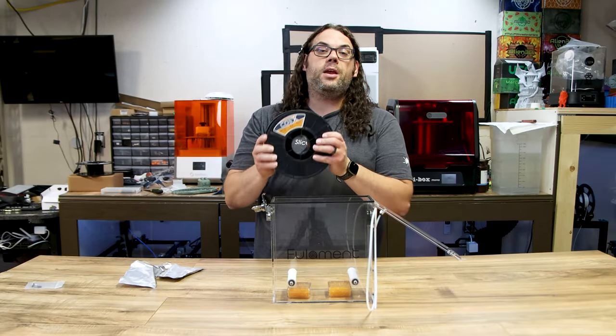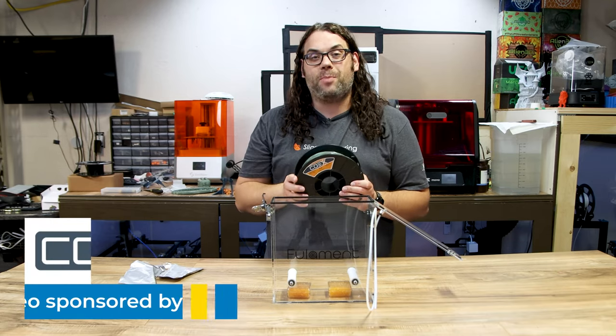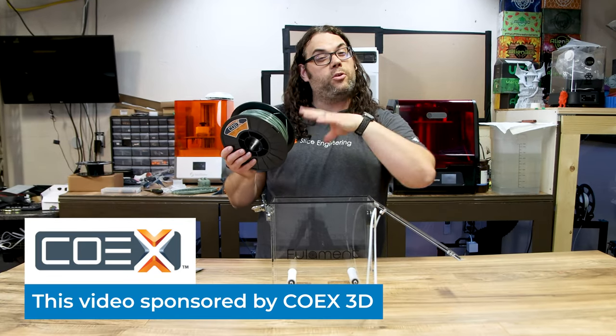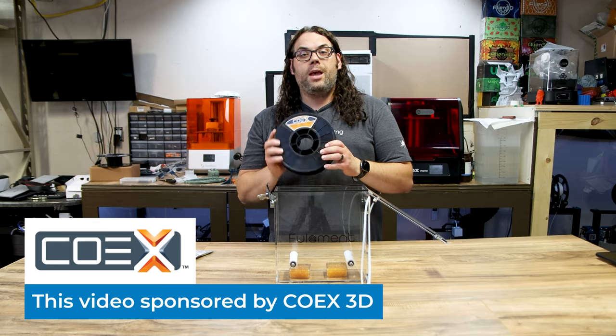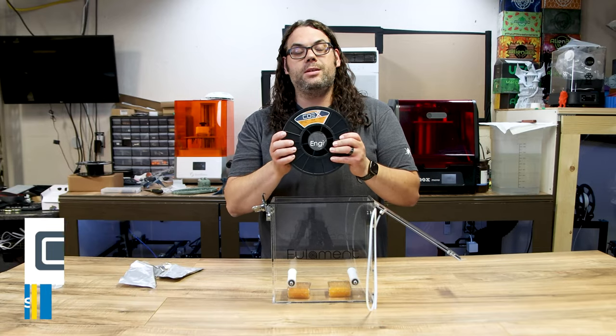The filament I'm going to use is this PLA from Coex — specifically Coex Next, a recycled PLA, which is a sponsor of today's video. Coex is made in Wisconsin, about an hour and a half from where I live, and I'm going to be doing a facility tour with them soon. Coex Next is made from recycled material at the beginning and end of their PLA runs — about 64% recycled — combined with virgin PLA pellets. Honestly, I can't tell the difference from their regular filament. It prints like a dream.